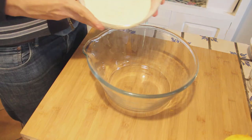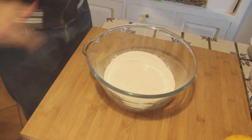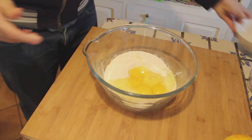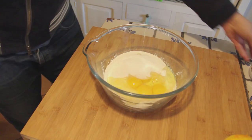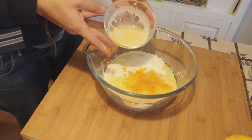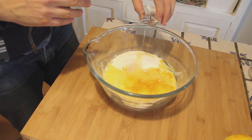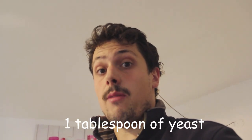First thing that we do, we put the flour in, then we put our eggs, the sugar, the orange that we just grated, the butter that is now cooled, and we add our liquor. I forgot to mention that I put a spoon of yeast already in the flour and I already mixed it, so a spoon of yeast — don't forget that.